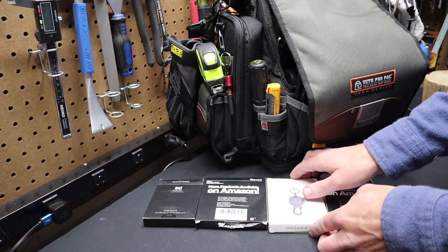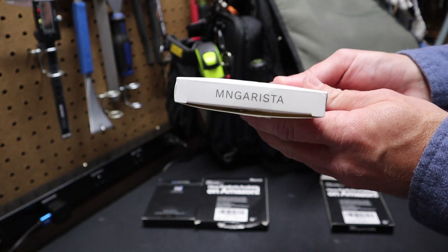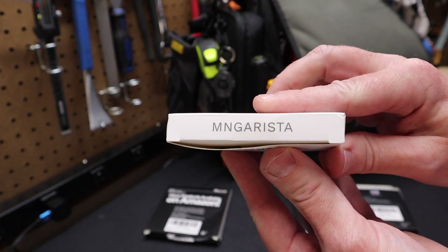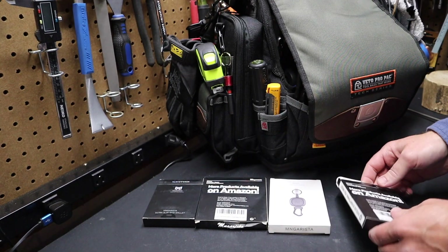Hi folks, welcome back to the shop. Today I just want to talk about some products that were sent to me by a company called Mengarista — I'm probably saying it wrong, but that's how you spell it. Currently they're celebrating their one millionth sale, so there'll be a coupon code in the description to save a little bit of money. All products are available on Amazon with links below.